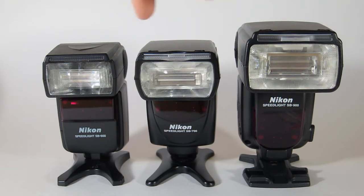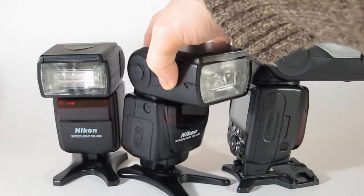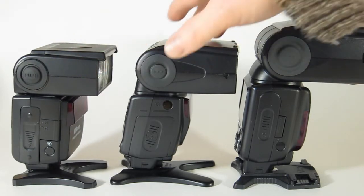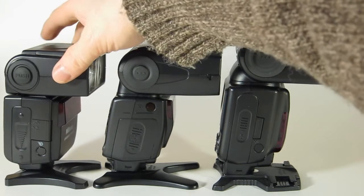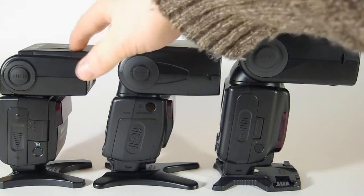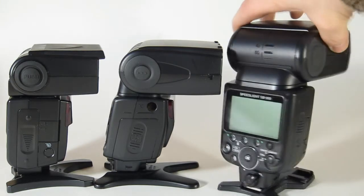In terms of size, the SB700 and SB600 are pretty comparable — this is a little heavier but not too bad in terms of overall bulk. Of course the SB900 is the beast of them all. Looking at them side by side — SB600, 700, 900 — the overall profile is pretty slim for the smaller two, with the SB900 being noticeably bigger.